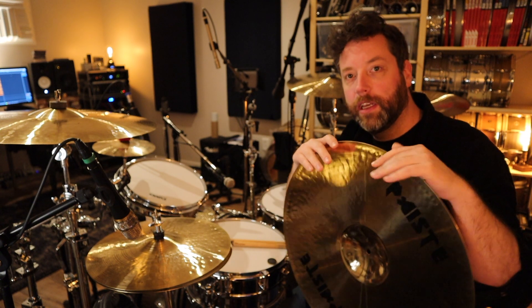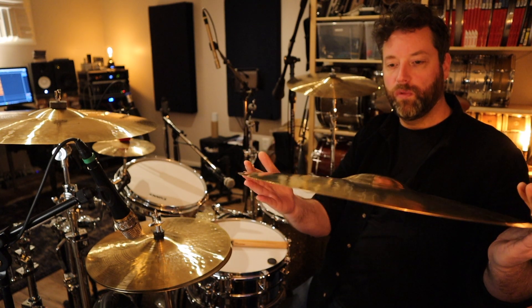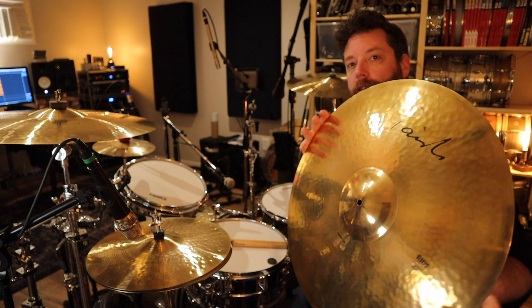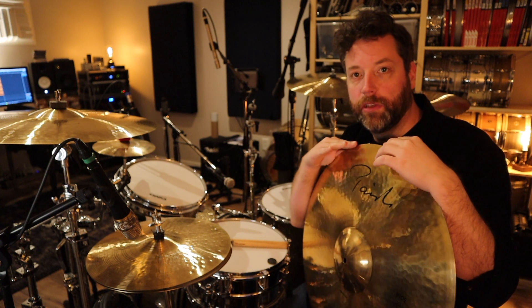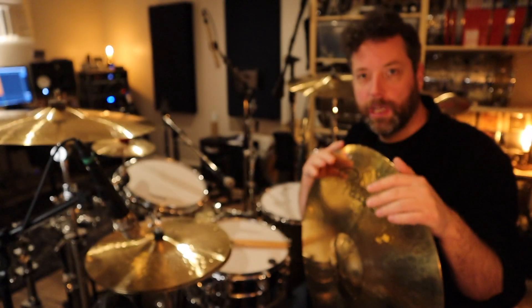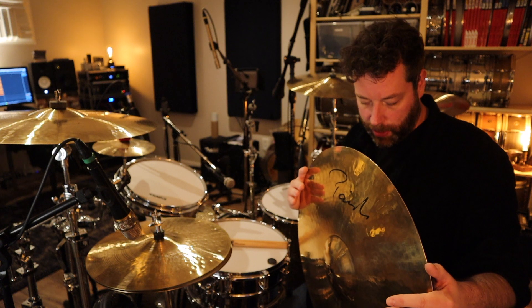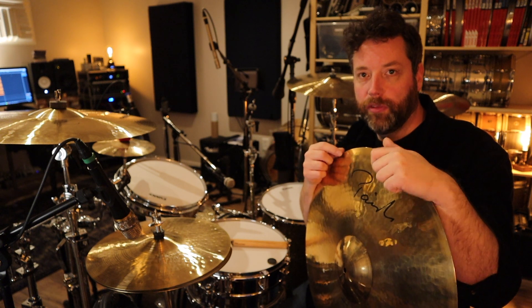We ended up trading this cymbal and the Power Slave that I owned, which was brand new at the time. He wanted a pristine-looking cymbal, and this one has some blemishes on it and doesn't look completely brand new. He's not necessarily a big Nicko fan, so he didn't really care too much about the fact that it was Nicko's cymbal. So we ended up trading, and we were both very happy and still are with that trade. There's actually a video I did a long time ago — I'm thinking seven, eight years ago — where I'm comparing this cymbal to that production model Power Slave, and you can tell that they're very different.